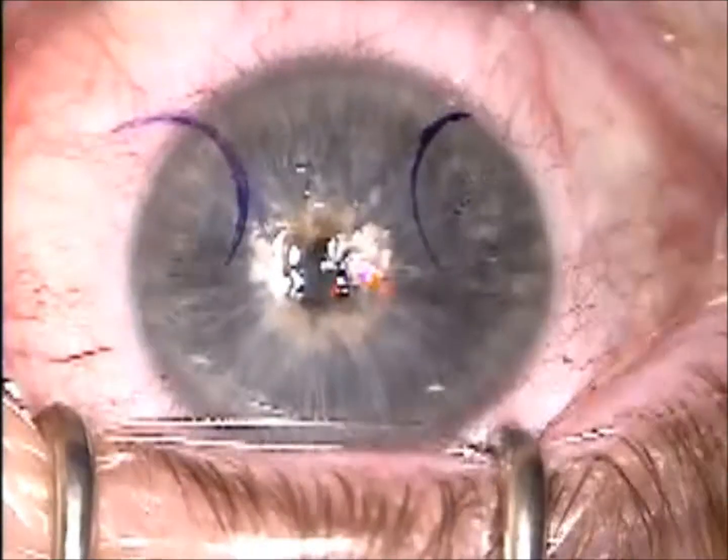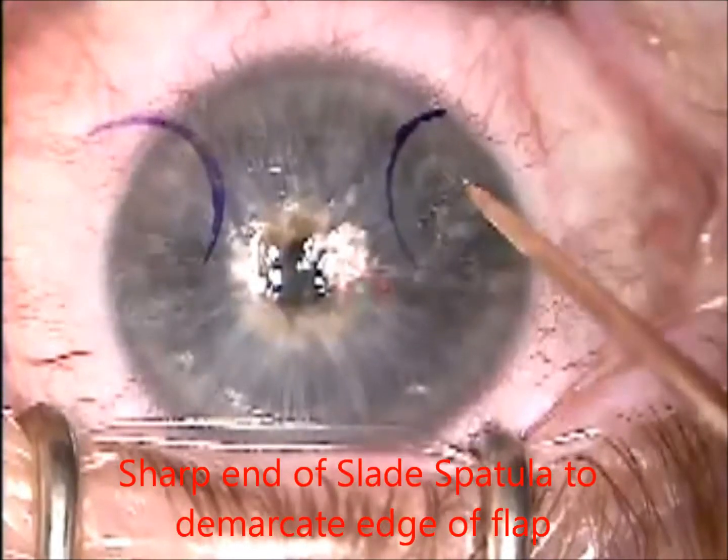This video describes relifting of an old LASIK flap. I usually will not relift one after about two years.